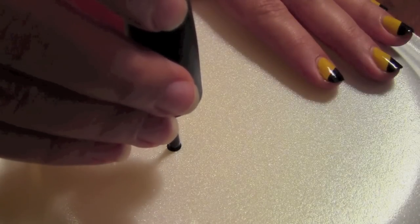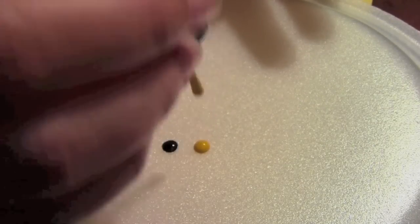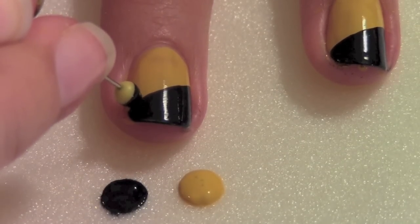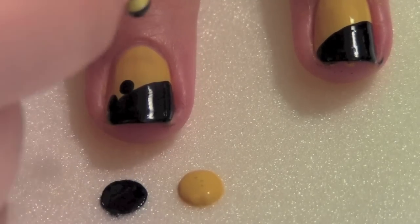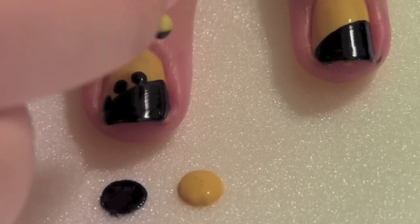To create the dots you will dab both of your colors on a disposable area. Dip your dotting tool in the first color and dab four dots on one side. You want to make sure the dots touch the color that it matches.